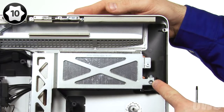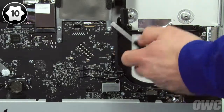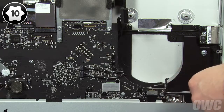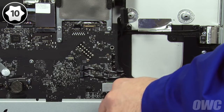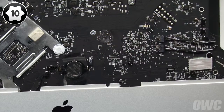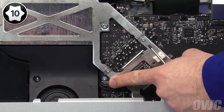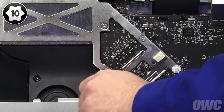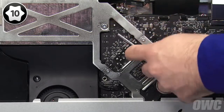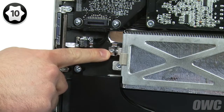The first screw to remove is here, next to the graphics card heat sink. Next, remove this screw holding the logic board in place. Then, these two screws need to be removed — these two are shorter than the others. After that, remove this screw in the middle of the logic board. Then, you can take out this one near the left side of the board. The next screw is located in the heat sink frame and is longer than the others. The final screw is on the far left side, holding the heat sink in place.